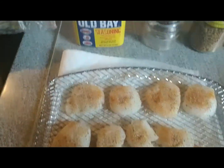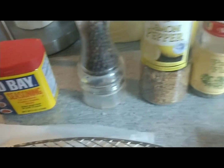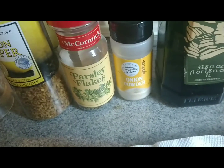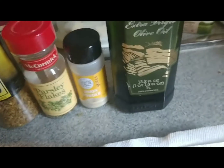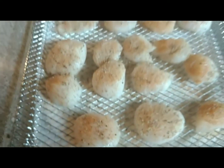My scallops have old bay and pepper. My fish have lemon pepper flakes and onion powder. I use olive oil on the trays and a little bit on the fish.